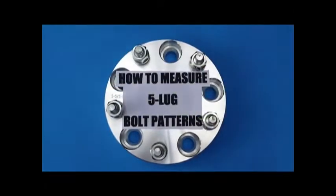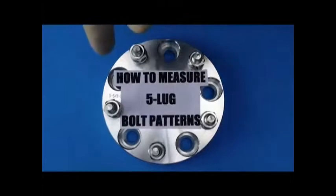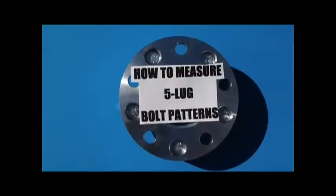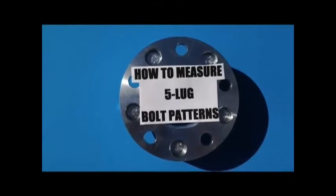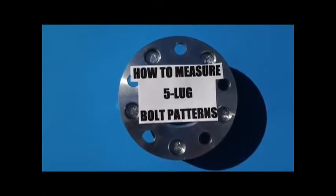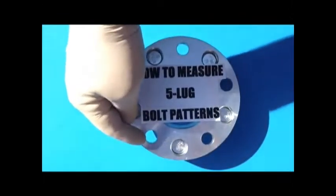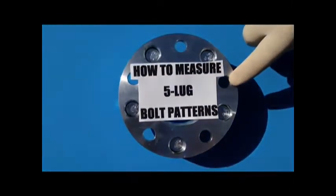Hopefully this helps on how to measure a five lug. Now, how to measure your wheel: you flip your wheel over and measure your lug hole from the outer part all the way over to the center part also.